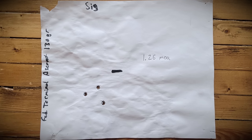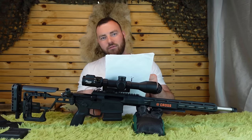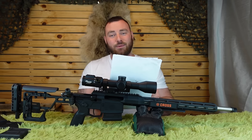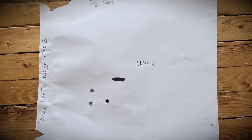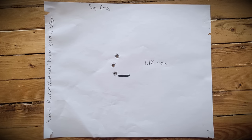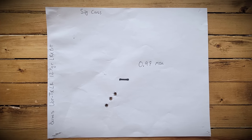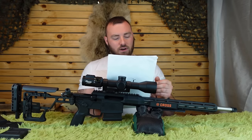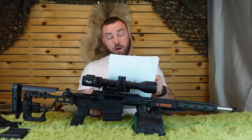Federal Terminal Ascent 130 grain: 1.26 inches. All these groups so far are still perfectly sufficient for Eastern hunting — typically in our area you're never really going to shoot more than 100 yards. Barnes Vortex 120 grain TTSXBT: 1.12 inches. Federal Premium Gold Medal Berger 130 grain OTMs: 1.12 inches. Barnes Vortex LR 127 grain LRXBT: 0.97 inches. This is our first sub-MOA group, and every group following this one is sub-MOA and better.